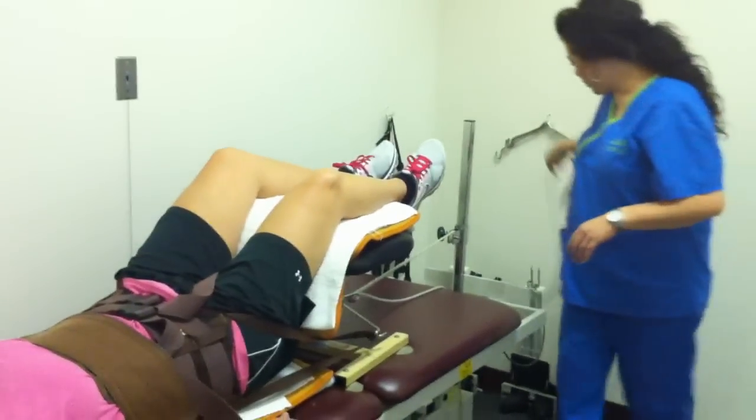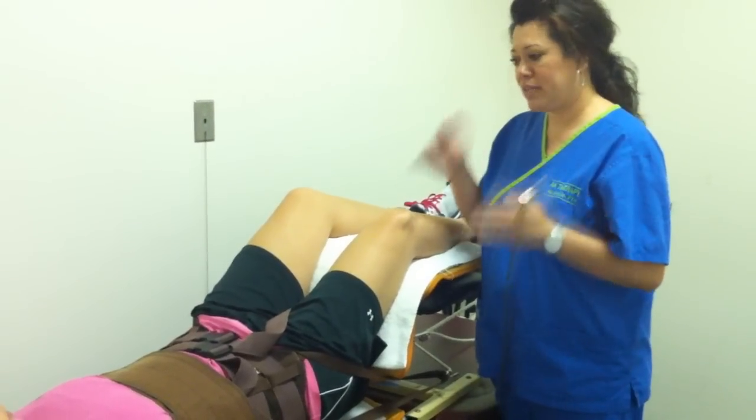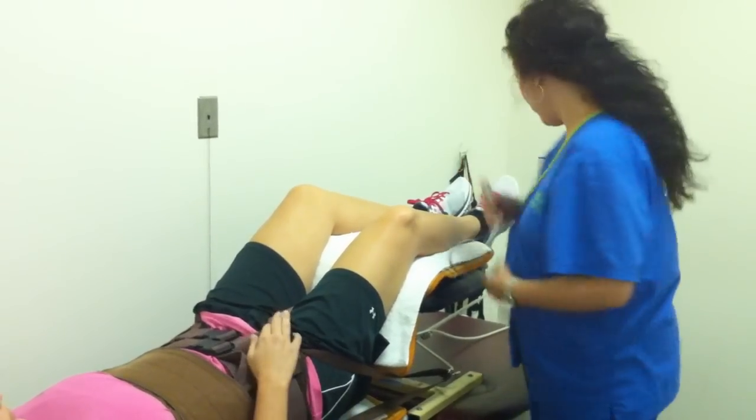You should always feel a gentle, comfortable pull with traction. The way we do that is we take your full body weight, we half it, and then we slowly build up towards half that body weight. So it should always be comfortable.